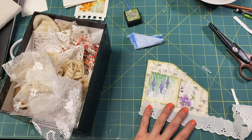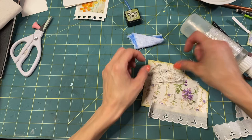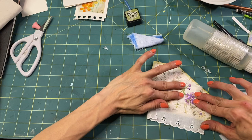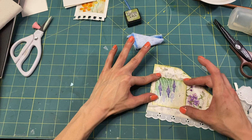This is pretty — we could put some of this down on the bottom. Cut a piece of that, put some glue, and then this one goes here like this.